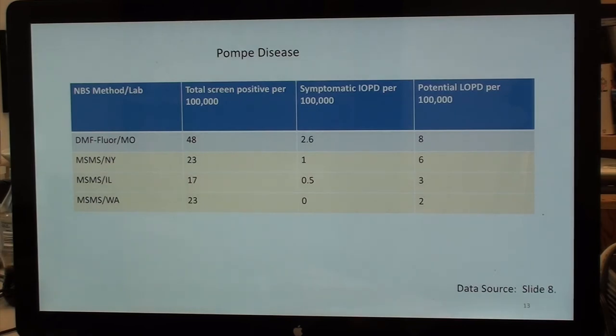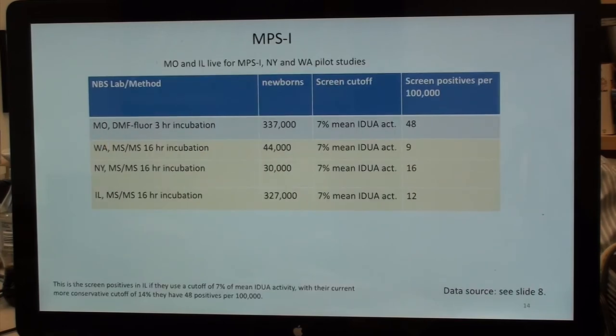Parsing the Pompe data per 100,000: Missouri found 2.6 infantiles and 8 potential late onsets. New York has 1 infantile and 6 potential late onsets. Illinois has 0.5 confirmed per 100,000 (1 per 200,000) and 3 potential late onsets. Washington has 0 infantiles and 2 potential late onsets.